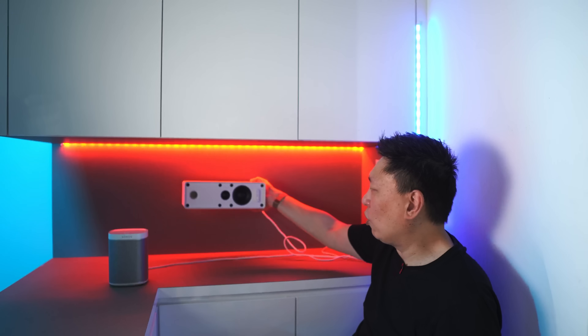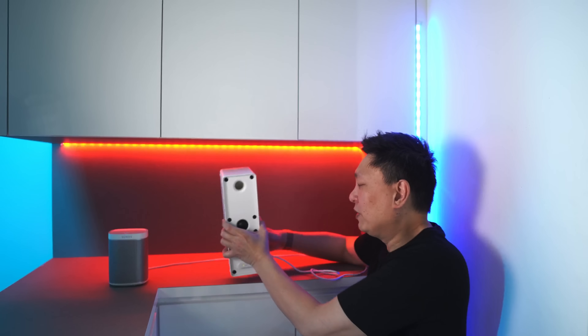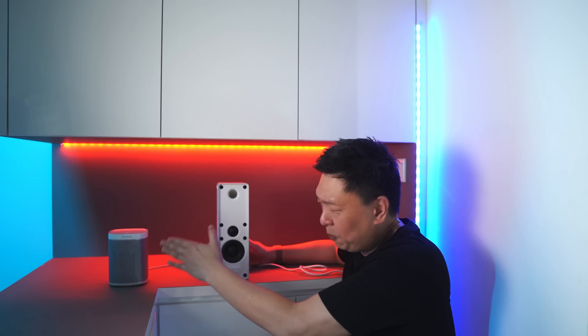You can use the top surface of this bookshelf speaker to place things on. So it is versatile — probably a lot more versatile than the Sonos Play One or Sonos One, which are purpose-built for music sound.